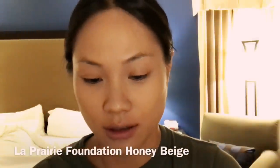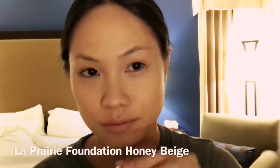Foundation — it is in the color honey beige, okay? Just a little bit, not too much. And then just blend it everywhere. And then my concealer right on top of it. Get some under the eyes — you guys know the routine. Make sure you get rid of the bags underneath the eyes.